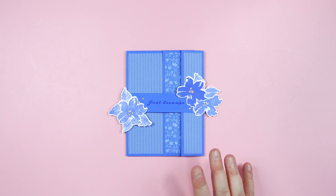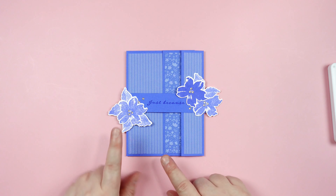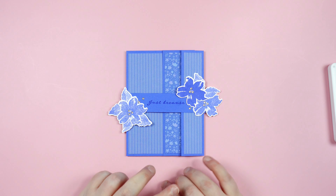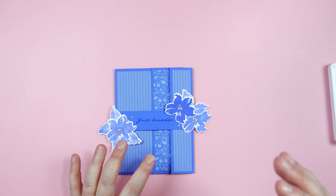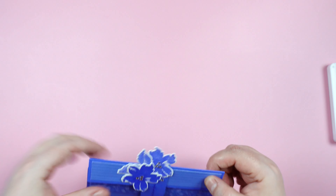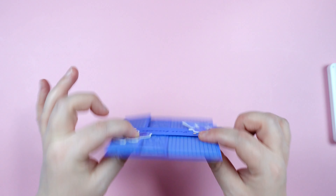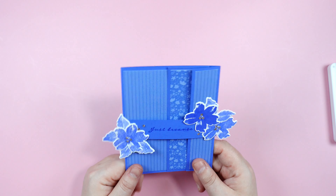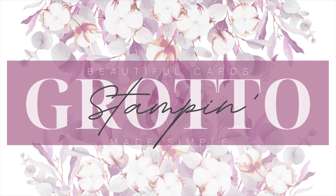To make this card we are going to be using some Orchid Oasis cardstock, some Orchid Oasis Designer Series Paper that is currently available, some Orchid Oasis ink, some Basic White paper for stamping, rhinestone gems, glue, and some Basic White cardstock for the inside. This does have a belly band on it and it is a fun fold card, so it creates a little extra thickness. Let's get started.